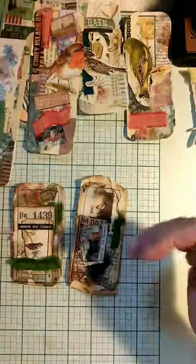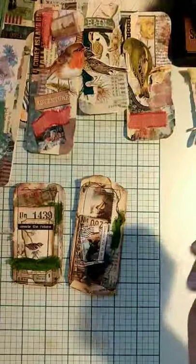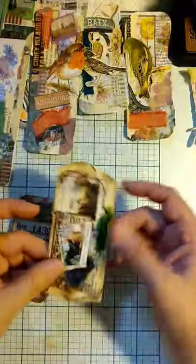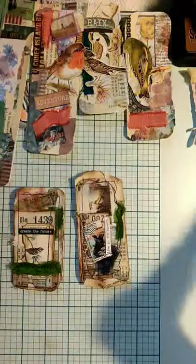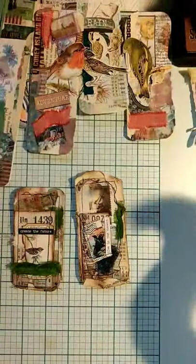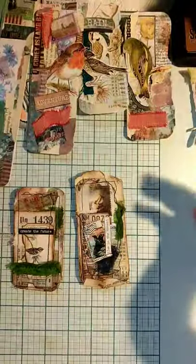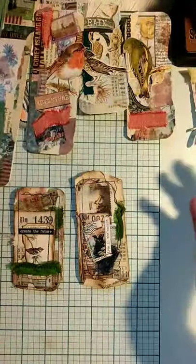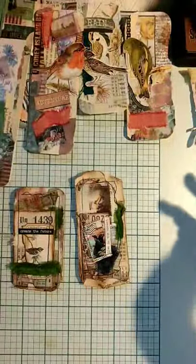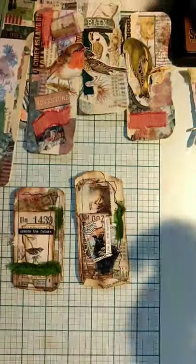Sometimes the mistakes I had to somehow try to cover up end up being more original and interesting than pieces where maybe I planned it a lot and knew exactly how I wanted it to look. So be adventurous. If you have a frustrating day and the mojo just isn't working, don't be afraid to step away from it or put it in a bin where you'll use it for something else. Sometimes coming back to something, it ends up not looking as bad as you thought. Fresh eyes can give you new perspective on things, so stepping away can be a good thing.